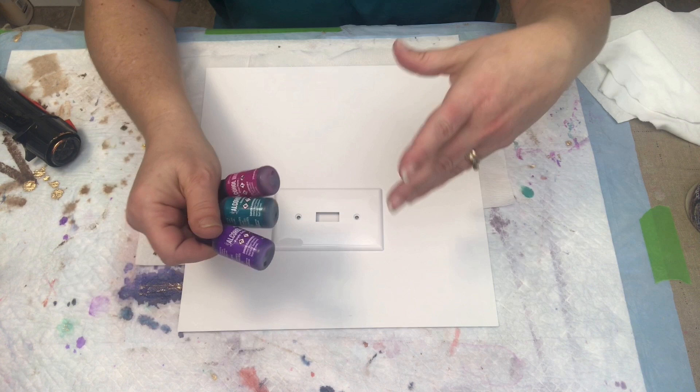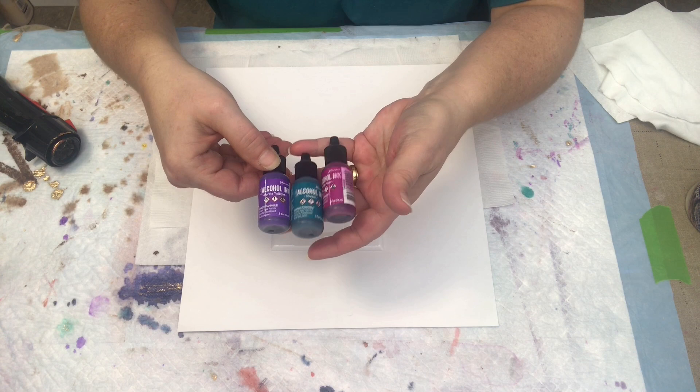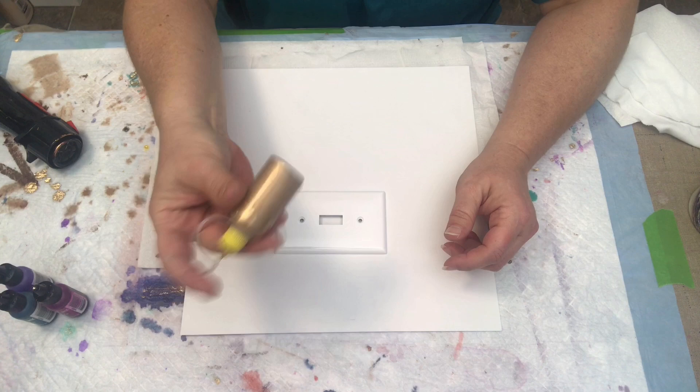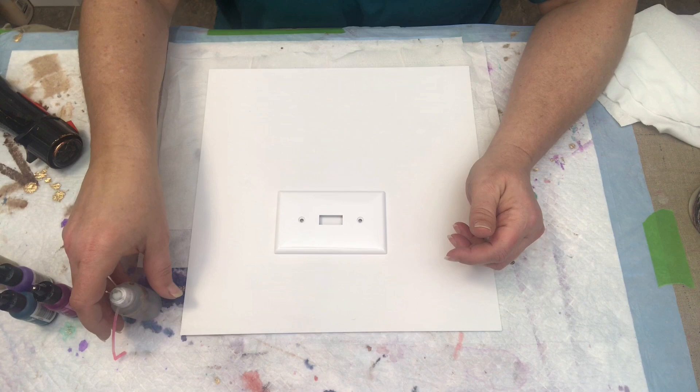I picked one of my favorite color combinations, because I'm totally out of my comfort zone here — I'm at least going to go with my comfortable colors. So we're going with Purple Twilight, Stream, and Wild Plum, all by Ranger — the Tim Holtz Ranger line. And my Pinata Brass, straight out of the big bottles since I use so much. And I've got 91% alcohol today.